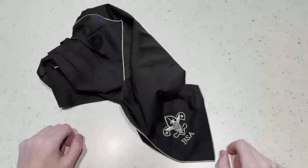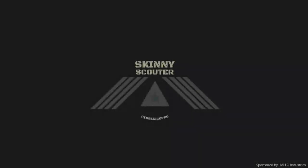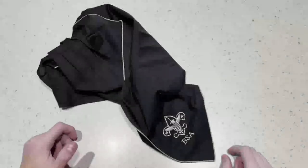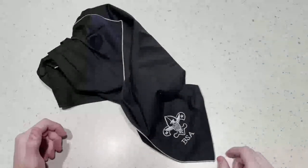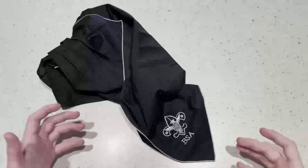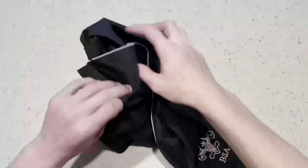Hey, welcome back to Skinny Scatter. Today we're going to be talking about different ways to fold your neckerchief. Let's get started. I fold my neckerchief a little bit different than other troops, but I'll go ahead and show you both ways — the normal way and the kind of conventional one that you see, and the way that our troop does it because we think it looks a little cleaner.